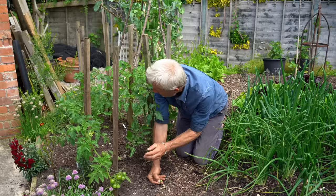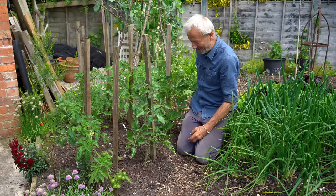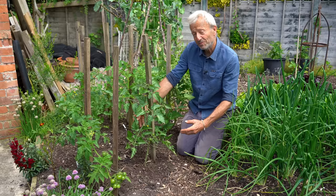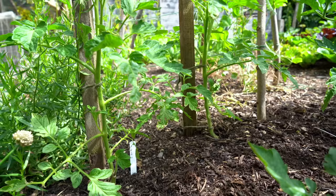It's just looking after them — side shooting, tying them in as and when they need it, keeping them watered. I'm not feeding my tomatoes, but they're on quite a wide spacing, which helps. I'll leave it up to you to decide whether you want to feed them or not — you're going to see the result of not feeding but with the compost mulch on top.